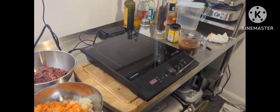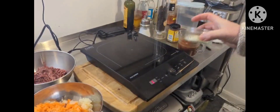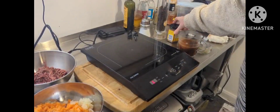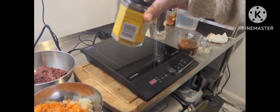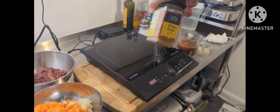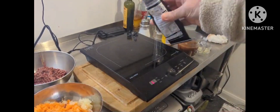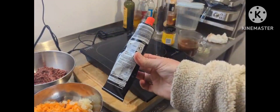Some garlic that I've chopped, which will go in towards the end because you don't want to burn that. And the extra special ingredient is some miso paste, which should be nice and give it a little bit more flavour. Also added for a bit of sweetness is the usual tomato paste.